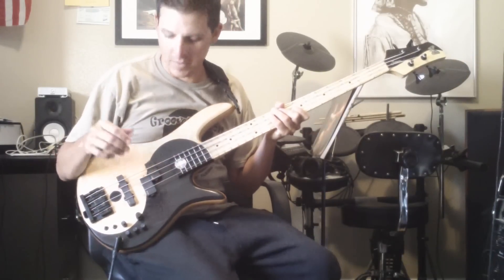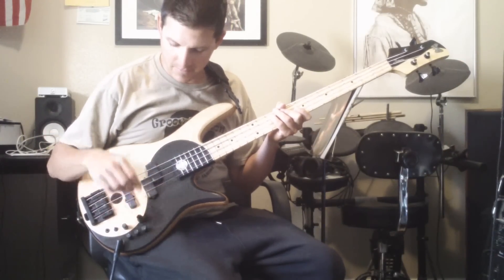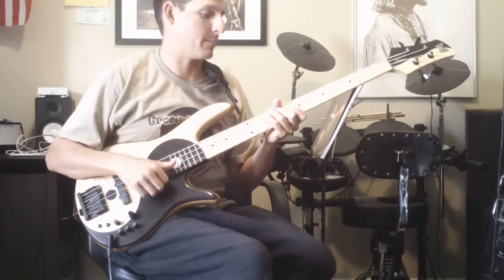Hey guys, Mark here with The Bass World again. We just got this V-Dub bass in, man. This thing is hot, dude. Here's a slap down.